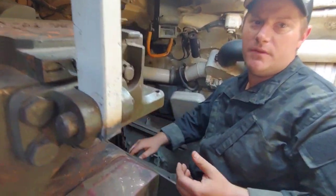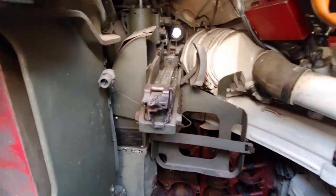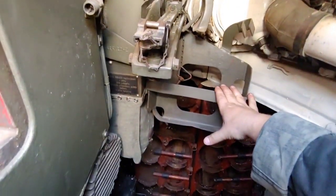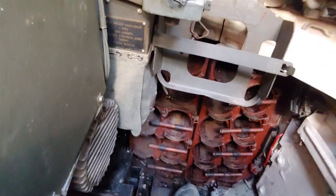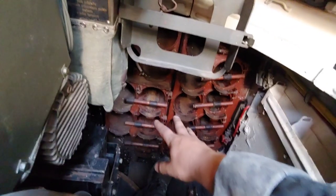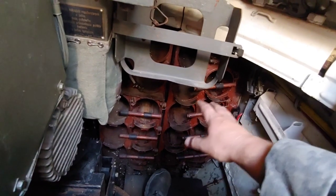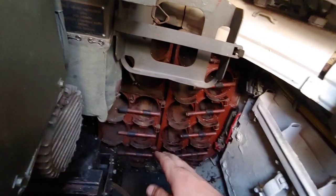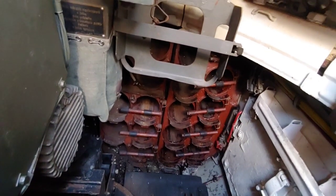Moving around to the side right over here, we have our PKT mount — so the PKT would sit right in here — along with a feed tray for our ammunition and our catch bag for our link and spent rounds. Down here at the front, we have some of our round holders, which would hold rounds. These also double as our fuel holding cell, so there is actually fuel that sits inside the round holders there.